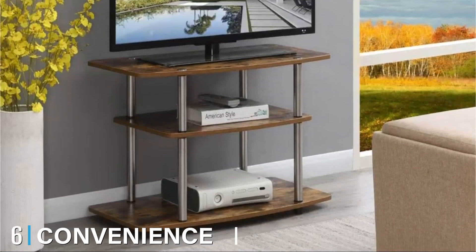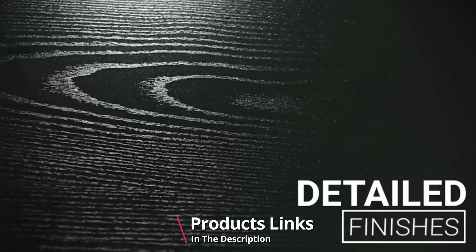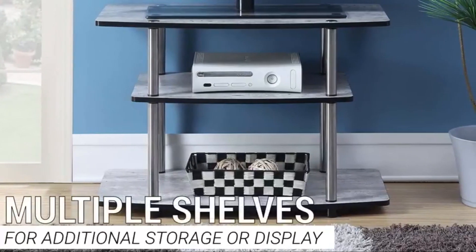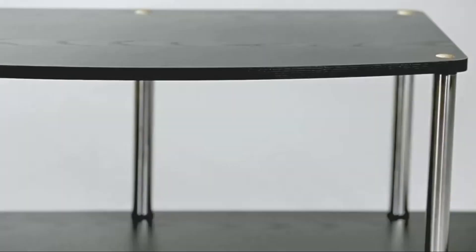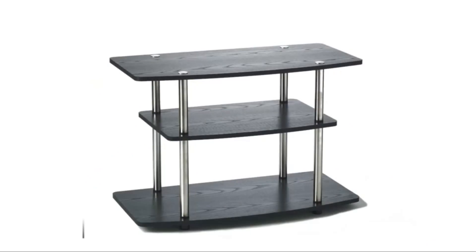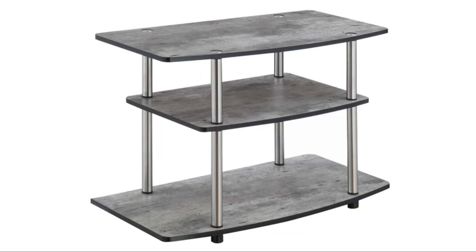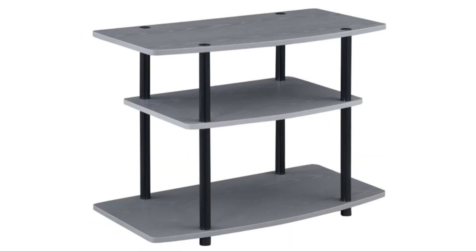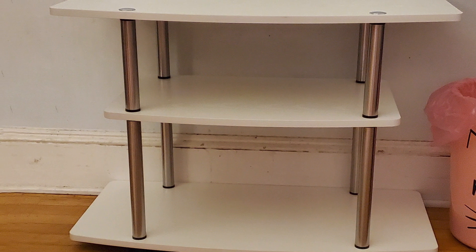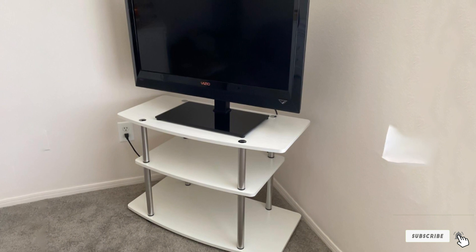At number six we have the Convenience Concepts Three-Tier TV Stand. This entry offers an excellent level of customizability with nine different color options, so you can easily find one that fits your living room vision — whether that's sherry or light oak. Made with particle board, melamine, stainless steel, and plastic, it can hold a 32-inch TV without fail. It will refresh any outdated home decor and can be assembled without tools in no more than four steps.